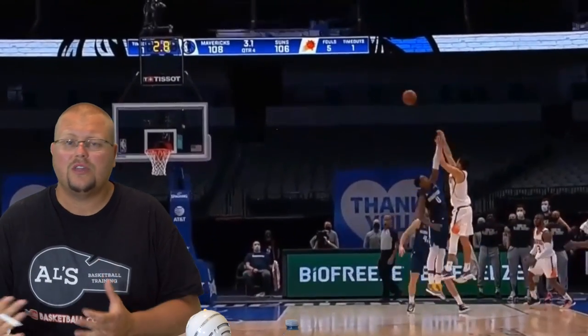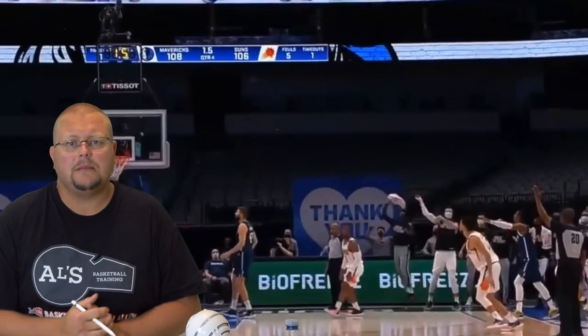Also check out Jason Souza23 on eBay. He just sent me a couple of Al Harrington cards and I want to say thank you to him.